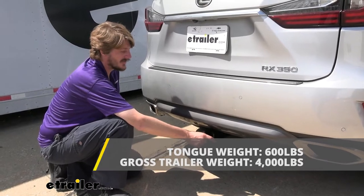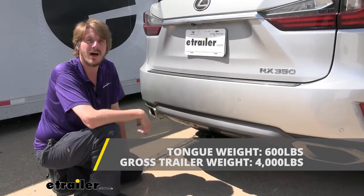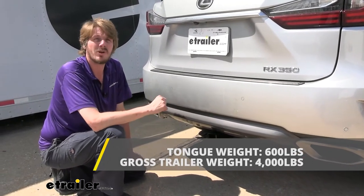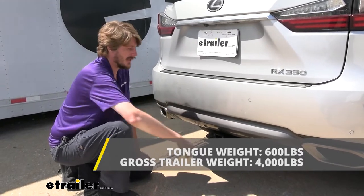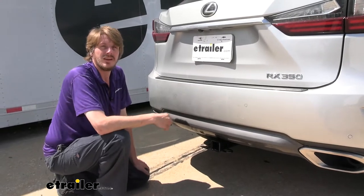It also offers a 4,000-pound gross towing capacity, which is how much it can pull behind it. That should be enough for a pop-up camper, maybe even some smaller campers, as well as a small boat or a jet ski.